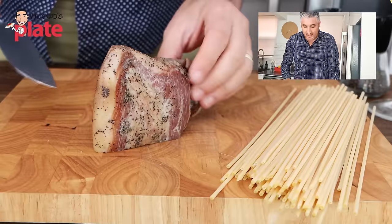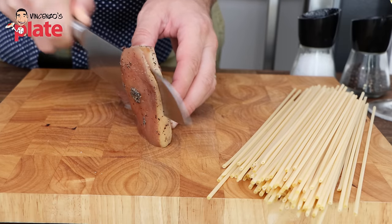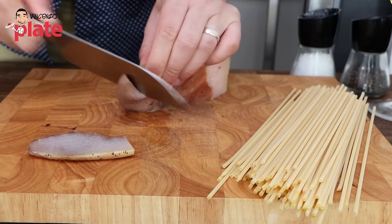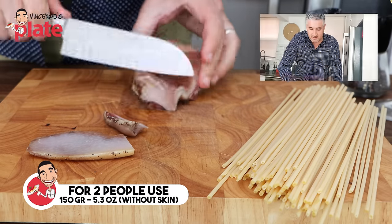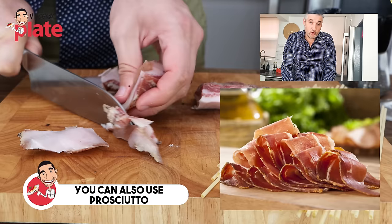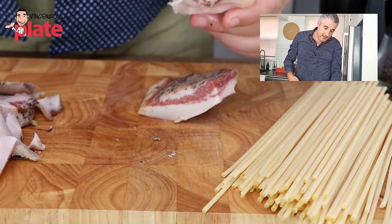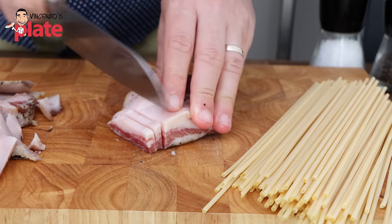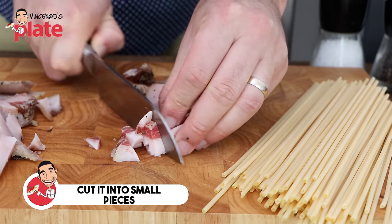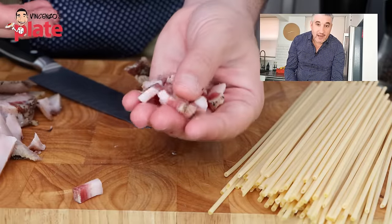Now we need to cut the guanciale. We need to remove the skin. We have about 250 grams of guanciale here, but once I remove the skin we'll have about 170-180 grams, so I recommend using about 150 grams if you're making it for two people. All this fat is going to turn into oil. I'm going to cut it into strips, and then cut each strip into small pieces so that when we eat it, we don't have a big chunk of meat.